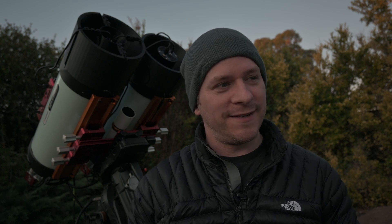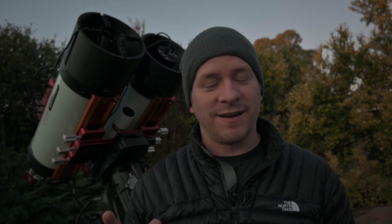G'day everyone and welcome to another night of astrophotography. We have clear skies once again. Strangely enough it's been a very wet winter and it's meant to be a very wet spring as well, however I'm going to certainly enjoy these clear nights when we get them. There's even a bit of a marine layer happening at the moment but I don't care — I'm taking this moment to shoot some astro.